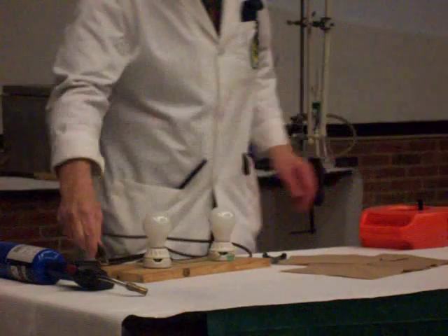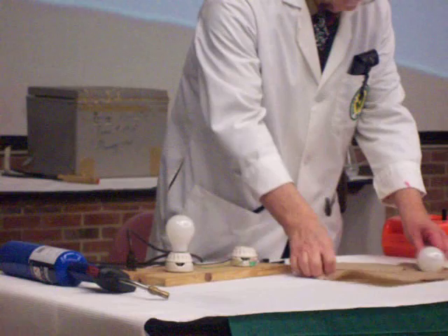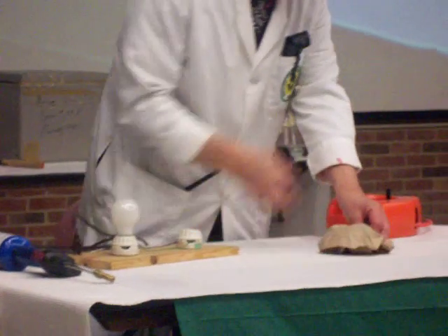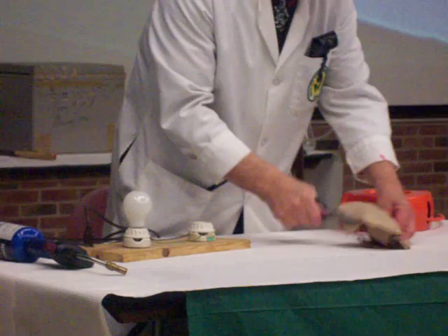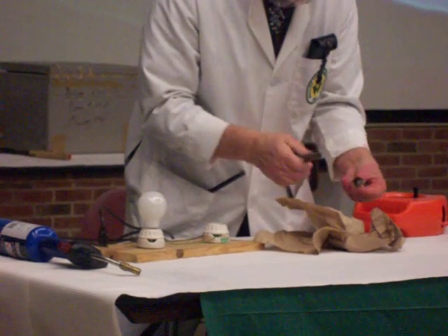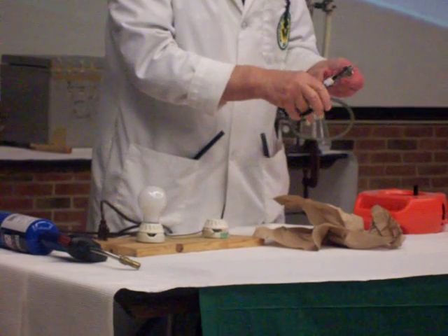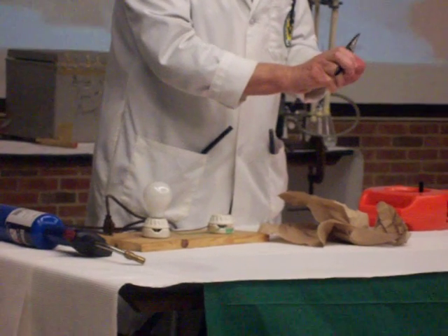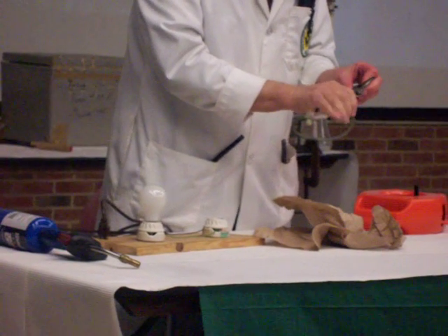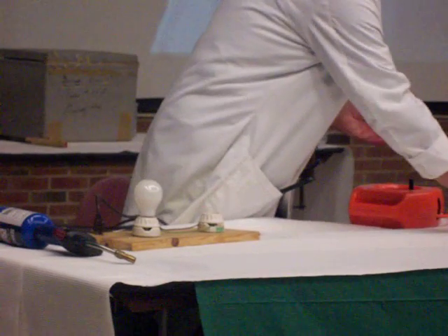I'll unplug and put this back into the board for safety. I'll unscrew one of the light bulbs and wrap it up in this paper towel. I'll use my pliers here to break the bulb, and then use the long-nose pliers to get the last bits of glass off so I don't cut myself. I'll use the sidearm cutters to cut off the posts that held the filament, and get this broken glass out of the way.